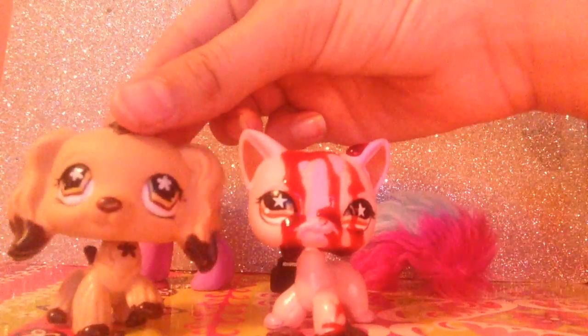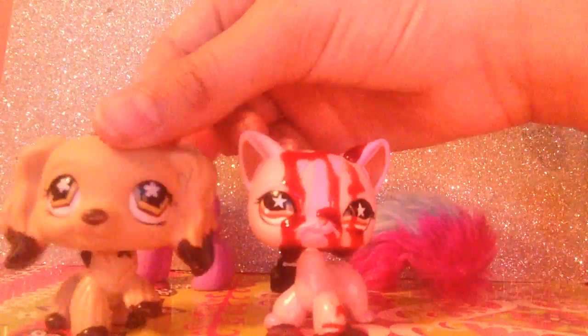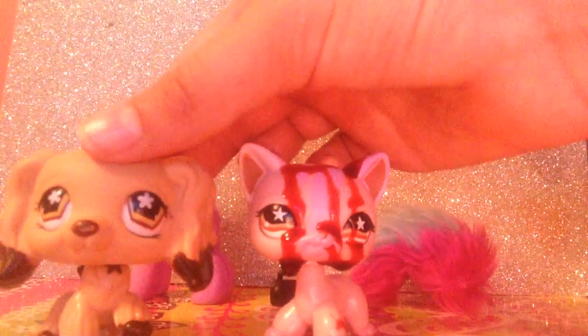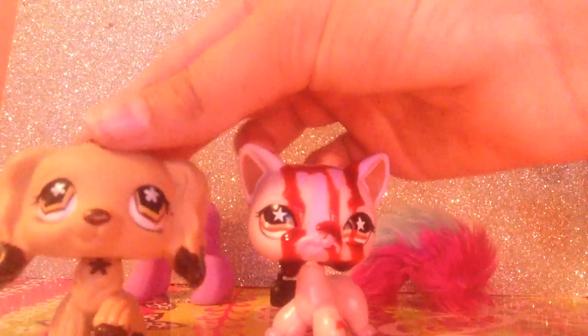So yeah, I hope you enjoyed this tutorial — whatever it is. You can see my arm. See you guys next time, bye!